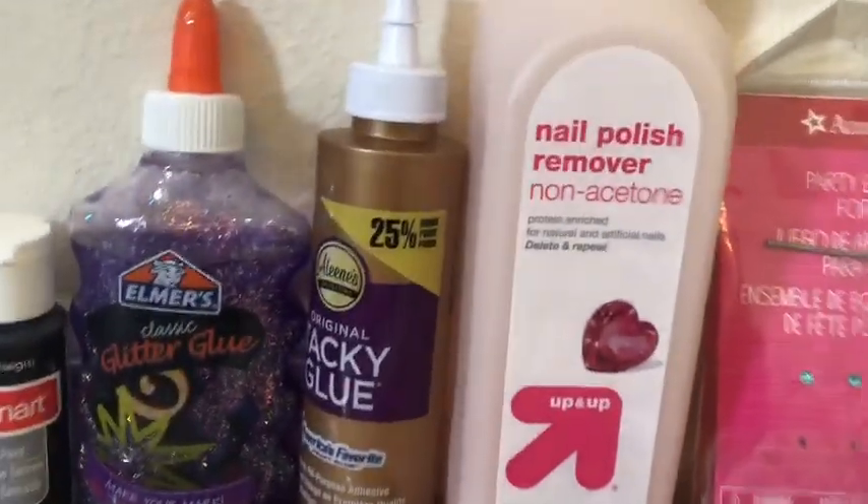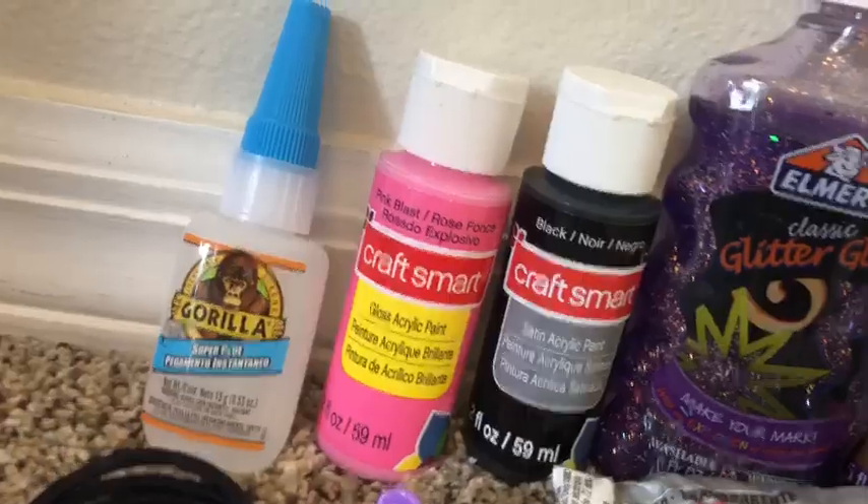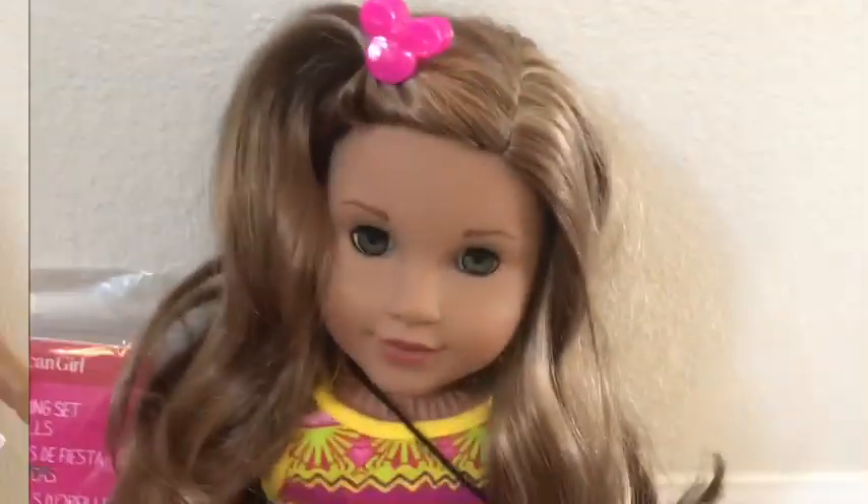Some earrings, nail polish remover — non-acetone — different types of glue, paint, four hair ties, two different sizes of spoons, a pencil, cotton balls, a paint palette, a paintbrush, a wig, and a tray to work on, along with a few other things. And, most importantly, an American Girl doll!